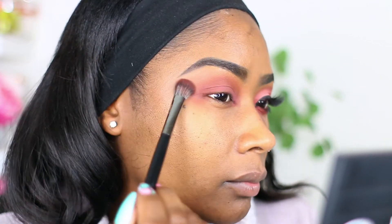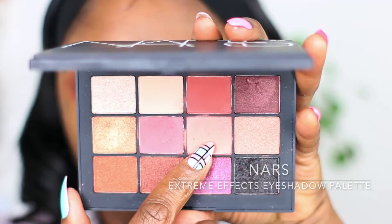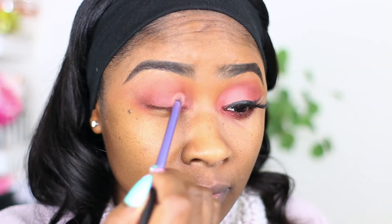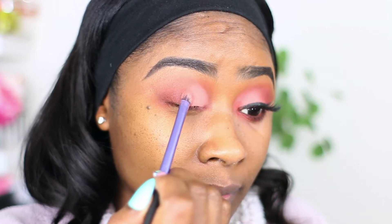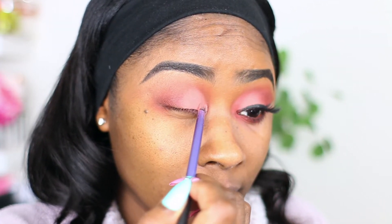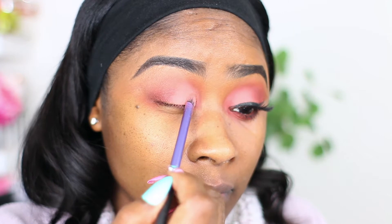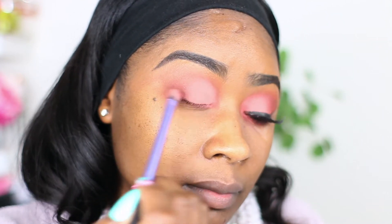Take your time with this step because blending is not something you should rush. Going in with a light color here, putting this all over my eyelid just to open up my eyes a little bit more. This is like a very light pink. I'm using a really small Real Techniques eyeshadow brush to tap that shadow right into place.